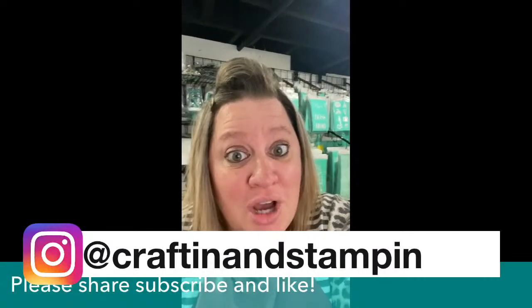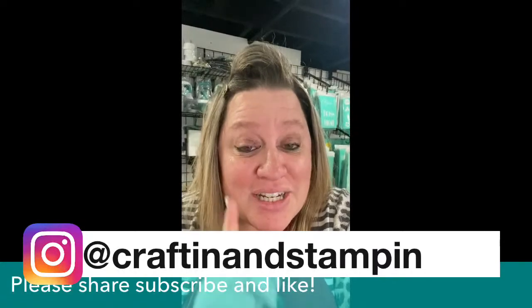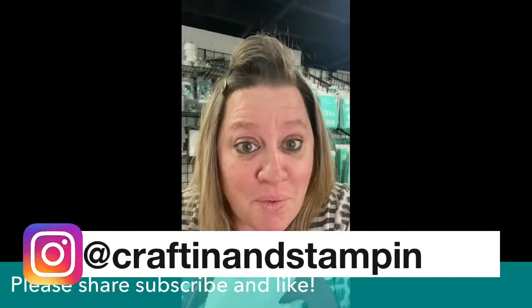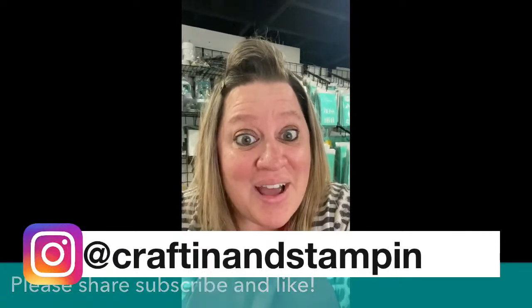We're also going to be talking about the opportunity to purchase your business in a box, launch your empire, and join my award-winning team. Stay tuned for that. Hope you're ready for the project that's about to come. Thanks for watching and thanks for joining me today.